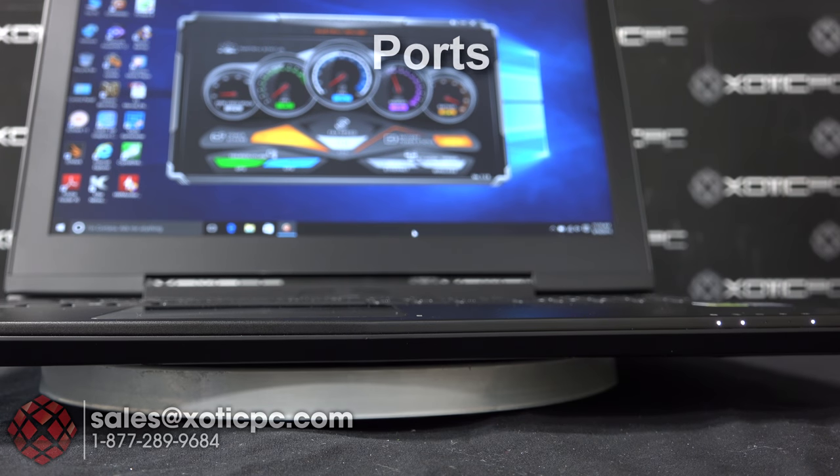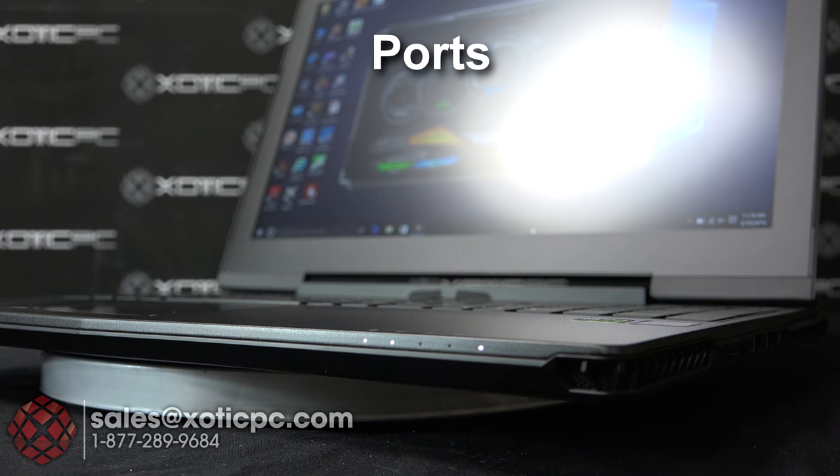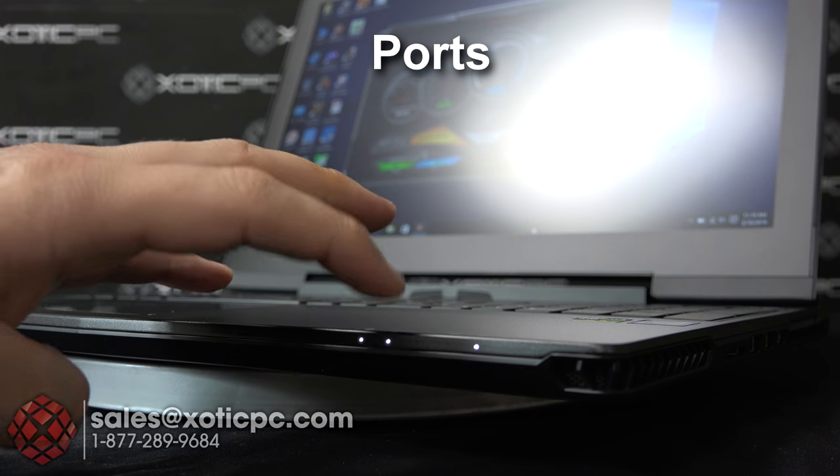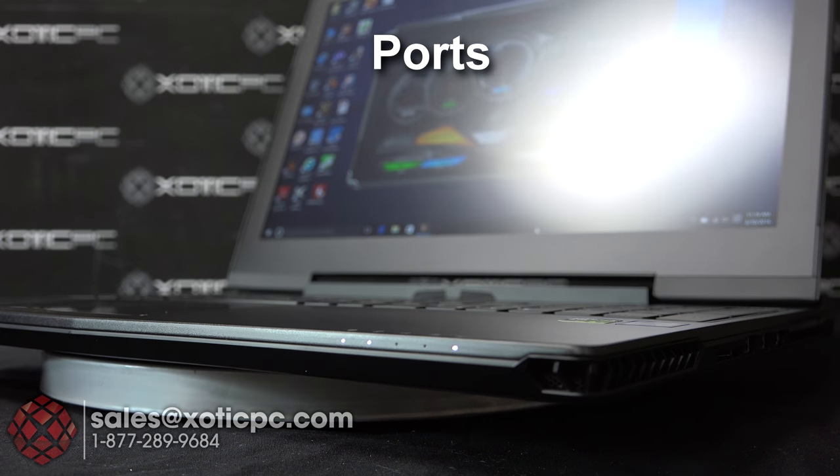Let's zoom in on the side of the computer and take a look at the ports. On the front there's not much going on except for some indicator lights in the front right corner — one each for Bluetooth, wireless, hard drive activity, charging, and general power.